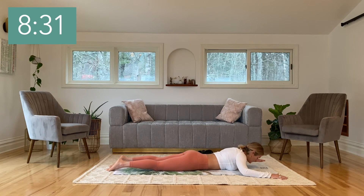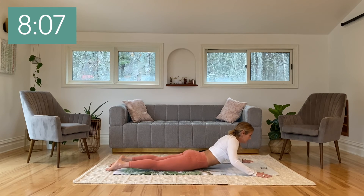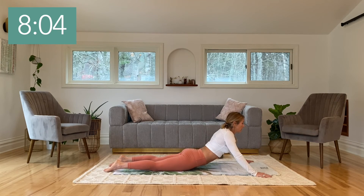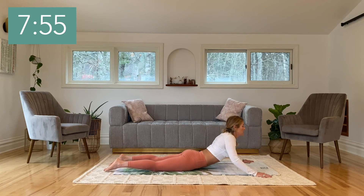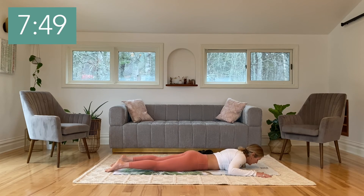We'll be repeating this a few times. You can leave your hands here if this feels like enough, or if you'd like to go further, bring the hands a little bit closer towards your body. Again, squeeze the legs, draw the pubic bone down, engage the pelvic floor. Inhale, and as you exhale, lift the head and chest up, pressing the hands down. Broaden the chest and plug the shoulders away from the ears. Inhale, and as you exhale, slowly lower your whole body back down. Have a breath here.